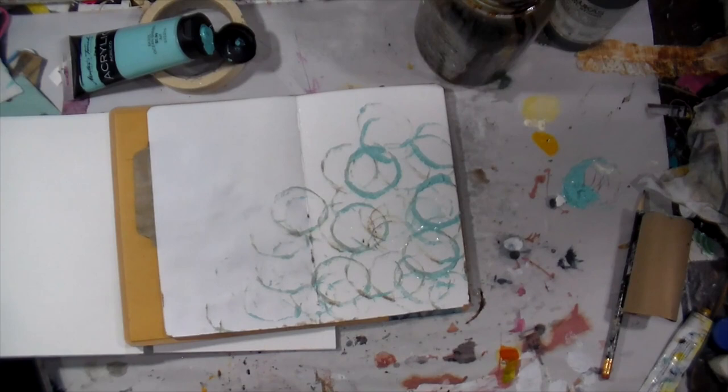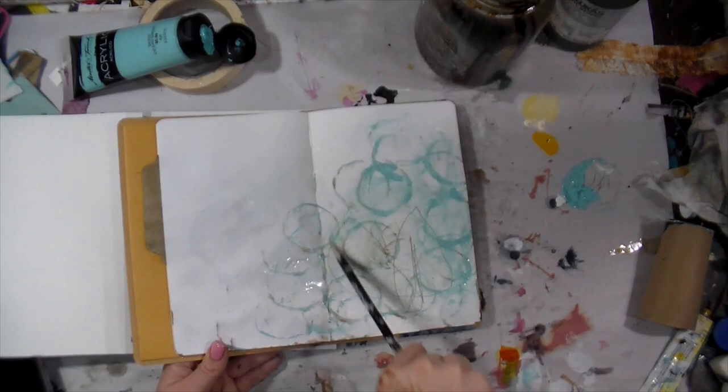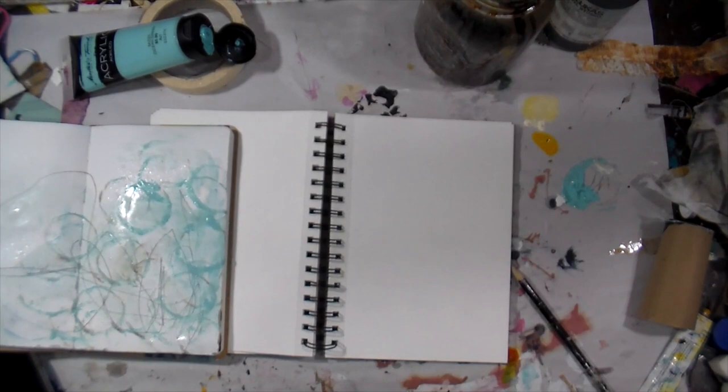I'm going to squirt a little water and squish my hands in it because it's fun. Then I'm going back in with that regular number two pencil — nothing fancy — just scribbling, scribbling, scribbling, listening to my gut and it telling me I like to play. This is fun. It reminds me of tapping into your inner kid again, with no judgment. This is a judgment-free zone.